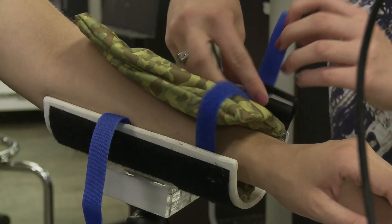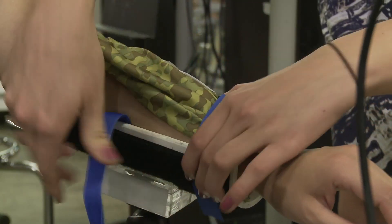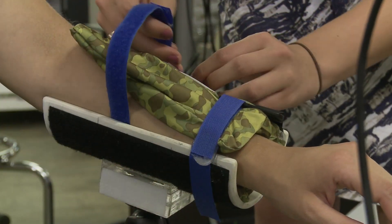This is the RICE Helping Hands device, the Dynamite — a wrist rehab device for cerebral palsy patients.